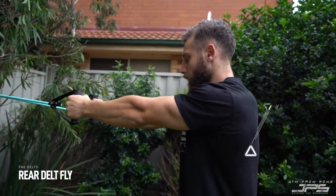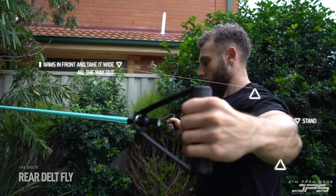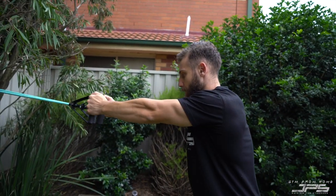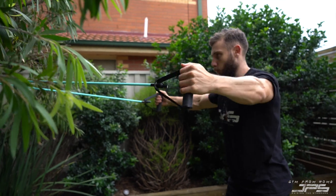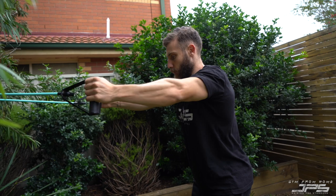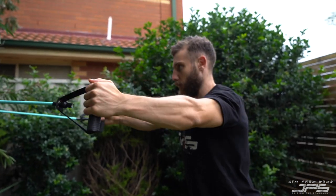We can also do a rear delt fly with a very similar setup. Stand up with arms out in front and take them nice and wide, like a reverse chest fly. Arms locked in position, just pulling back and letting the upper back do all the work — not pulling with the elbows or swinging. Keep it nice and controlled, very deliberate in the way you move.